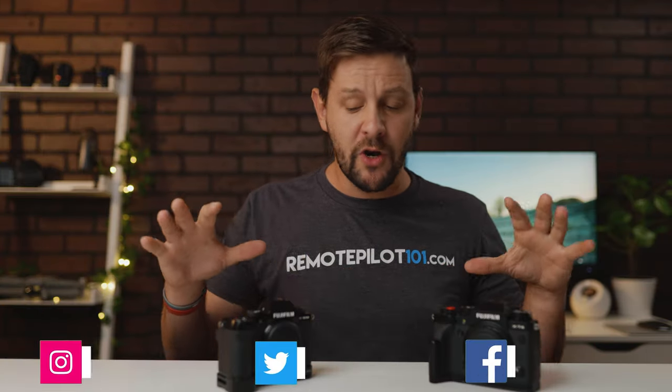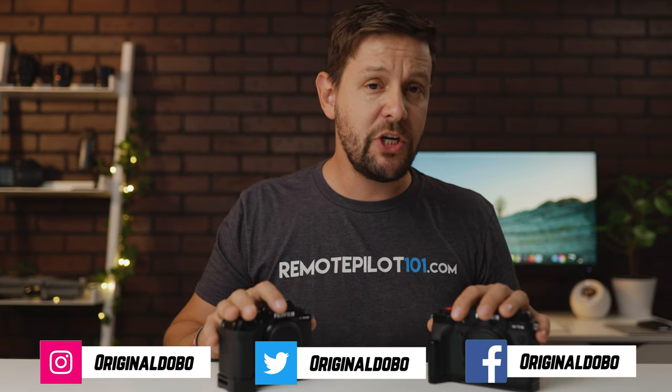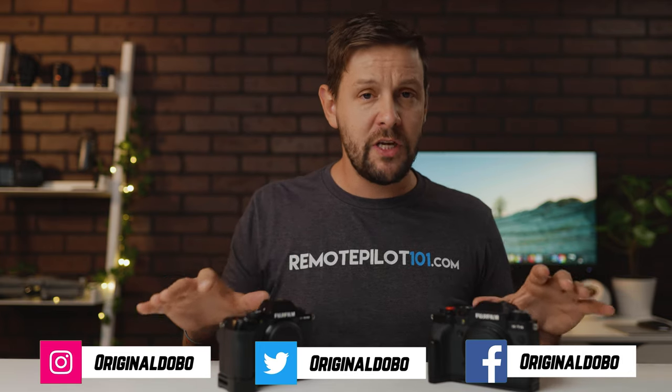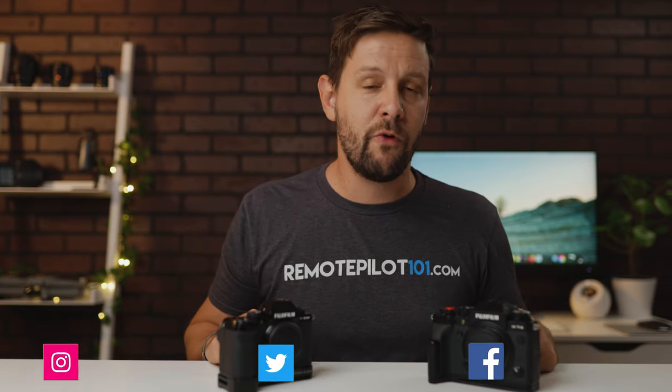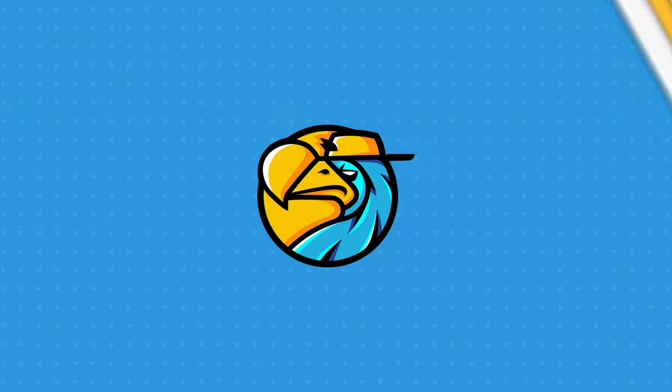Ken here. You're watching Original Dobo. Today, I want to talk about my experience switching to Fuji after having used it for an entire year professionally and obviously for YouTube. But really quick, if you already haven't, be sure to hit that subscribe button as I'm going to be doing more camera-related gear content just like this in some upcoming videos. With that being said, let's talk about this experience using Fuji after one year.